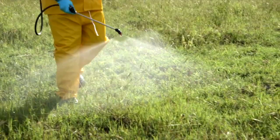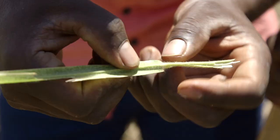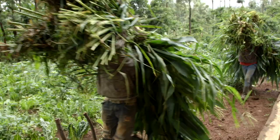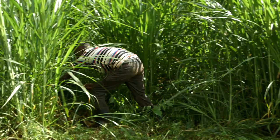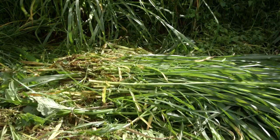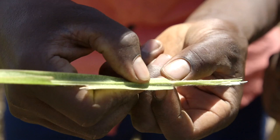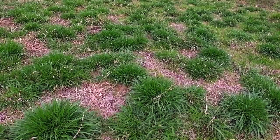Spider mites eat and grow on the green part of your grasses. If your grass is attacked by spider mites, harvest it immediately and feed it to your cows. Cut the grass five to ten centimeters above the ground — do this even if the grass is not fully grown yet, as it will help stop the spider mites spreading and result in fewer spider mites in your field.